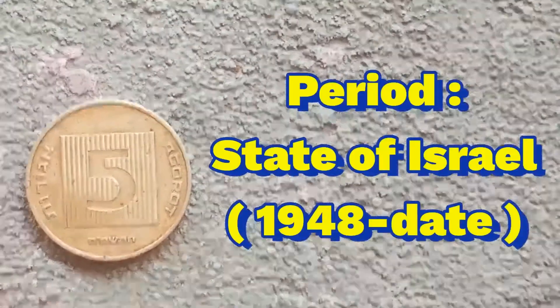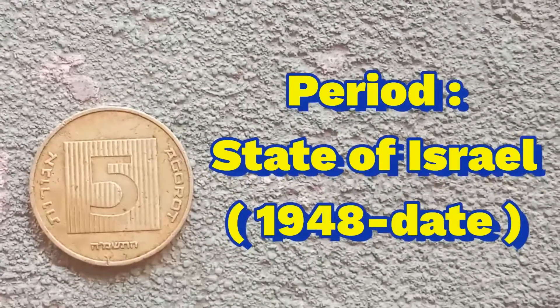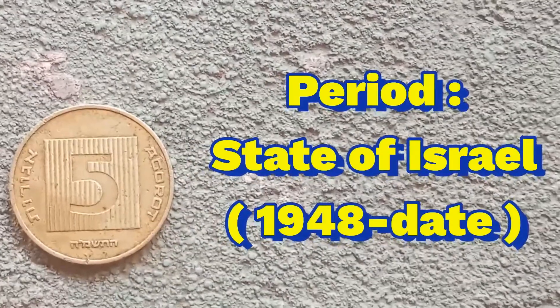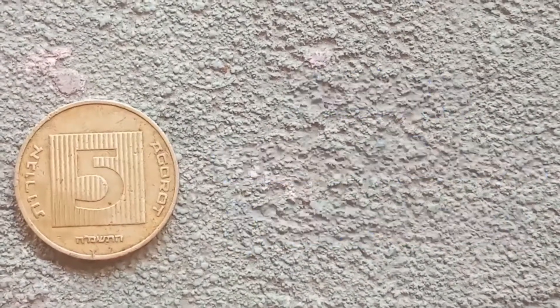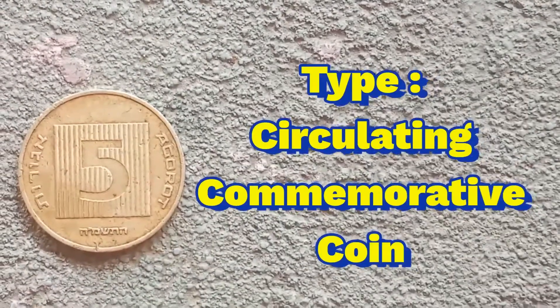The issuing authority is the state of Israel, year 1948 to date. The type of this coin is a circulating commemorative coin.